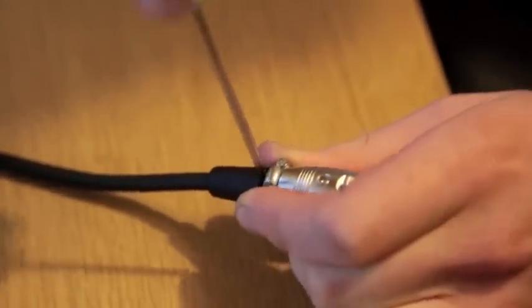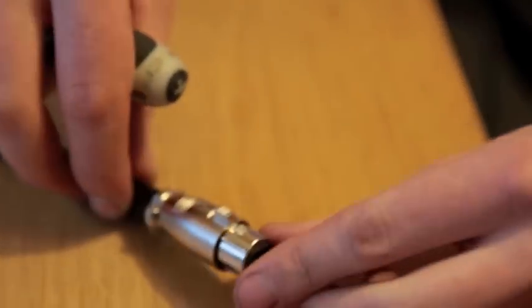So there you go — that's how to wire up an XLR plug. Hope that was helpful. Cheers, bye bye.